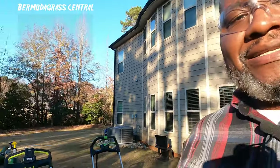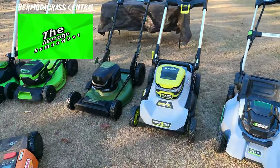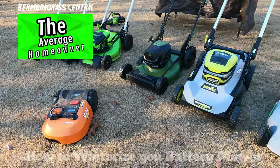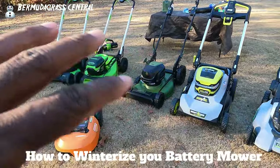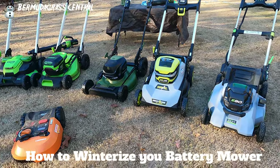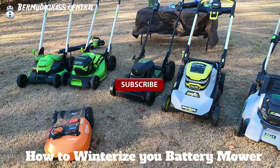Yard Fanatics, welcome back to Bermuda Grad Central with BYD. Today I'm going to show you about battery mowers. I have quite a collection here and I've got more on the way. All of these mowers are just for you average homeowners to see how they work. Make sure you subscribe to this channel so your mower will be coming up next.